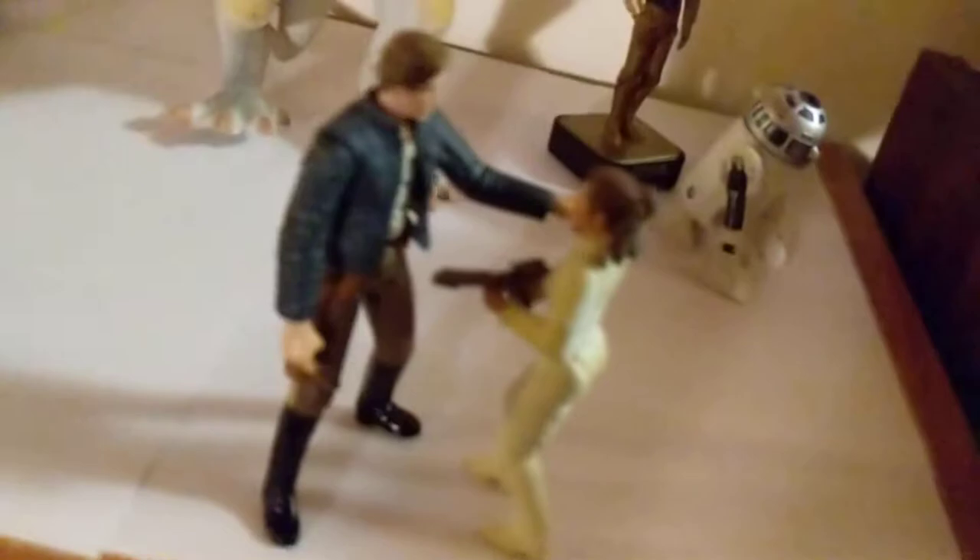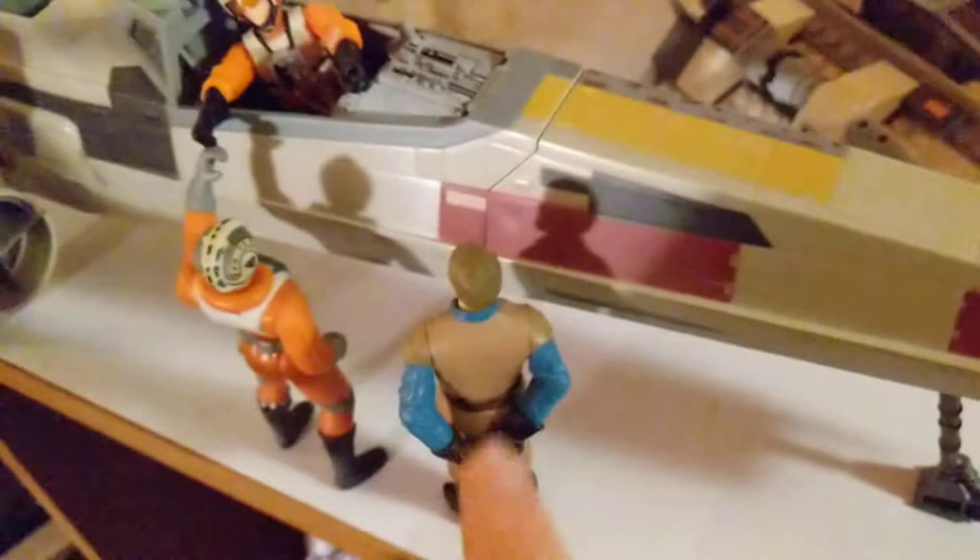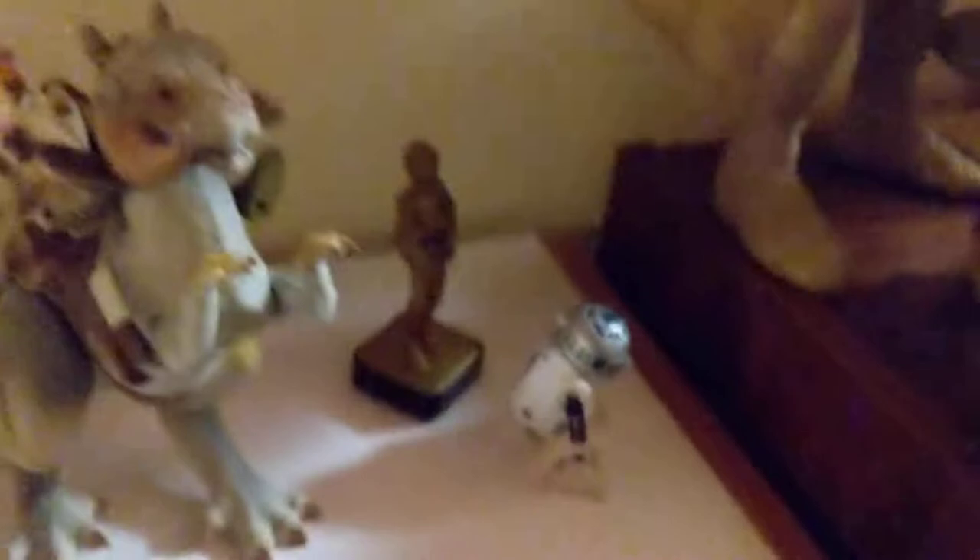So these two — that's Bespin Leia. I don't know what outfit that is for Han, but like I said, not movie accurate, but I'm working with what I have. Got the X-Wing right here with Luke. I'm gonna guess that's Wedge — some rebel officer-looking dude right there. Power of the Force Tauntaun with a rebel soldier on the back. And then R2 and C-3PO.